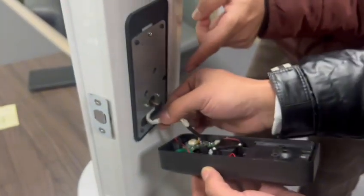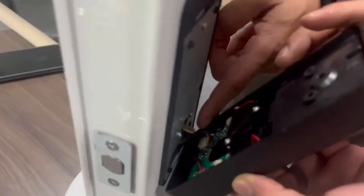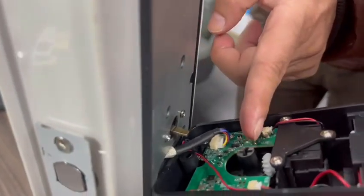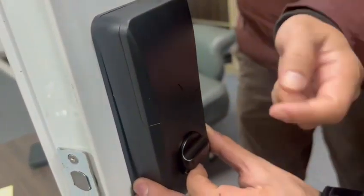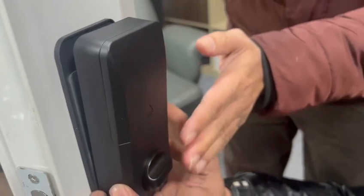Insert the extra wire into the slot and match the leverage to the hole. Before matching, make sure the bottom is at ground level.